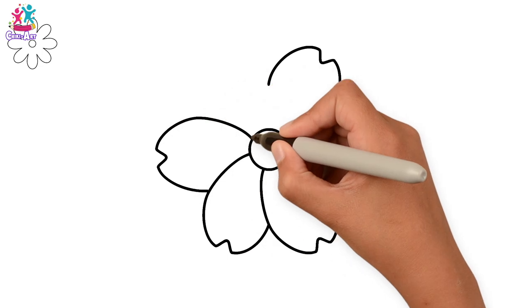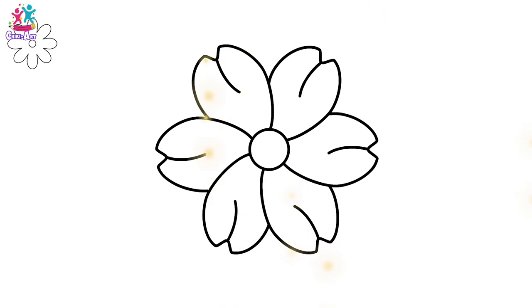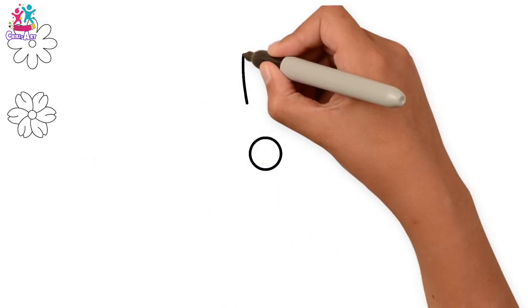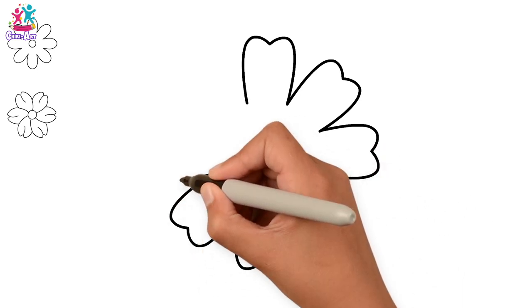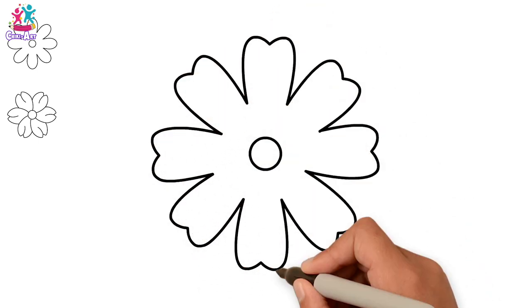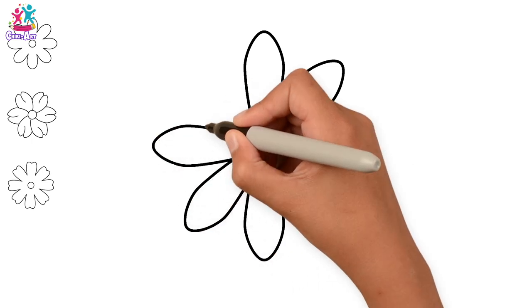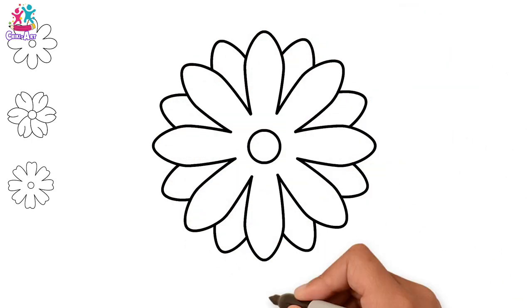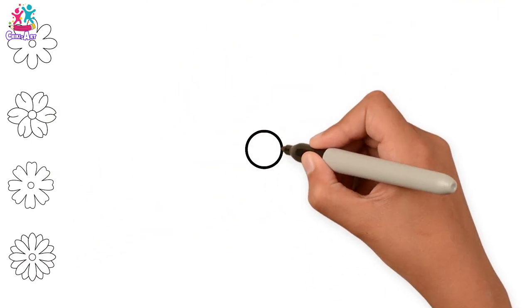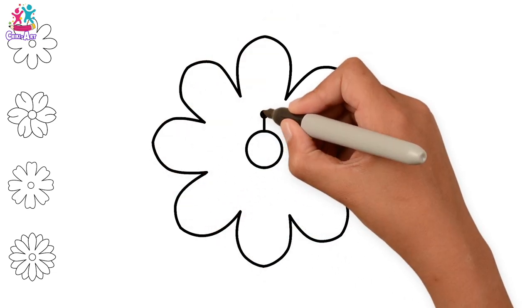For this flower we're going to make the petals look like heart shapes. This one has long thin petals, just like a daisy, and we're doing a second layer as well. These petals are shorter and wider with a lovely detail around the center.